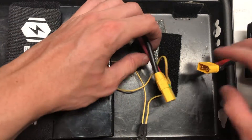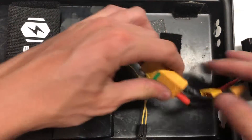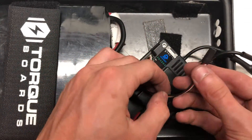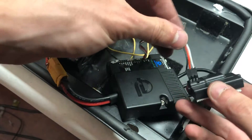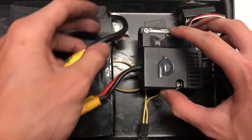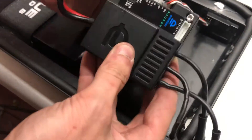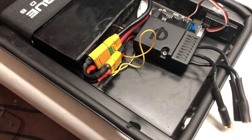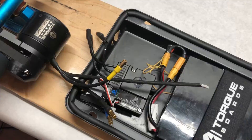We first connected the battery to the FOC Box. The battery uses an XT90 connector whereas the FOC Box uses an XT60, so we made an adapter that fits between the two. We then plugged the receiver into the FOC Box using the built-in male servo connector. All components were then secured to the bottom of the enclosure using velcro.